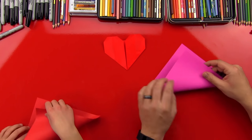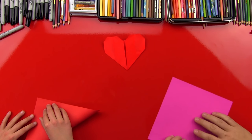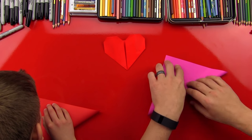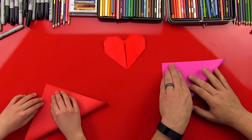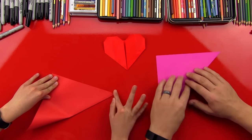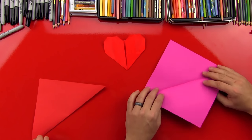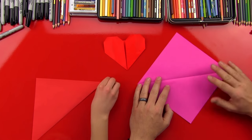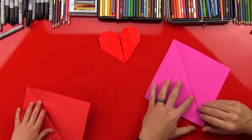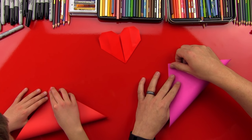First step: we're gonna fold the paper. We're gonna turn the paper like a diamond. We're gonna fold this corner up to the top. Make sure you're doing it up here so that our art friends can see. Then we're gonna open it back up, turn it this way, and fold this corner up to the top. We're gonna make sure that point is right there in the middle of the paper so we kind of make an X on our paper.